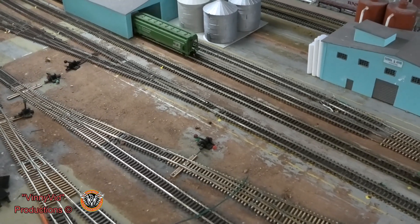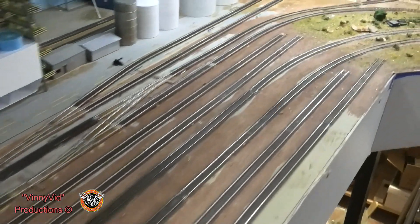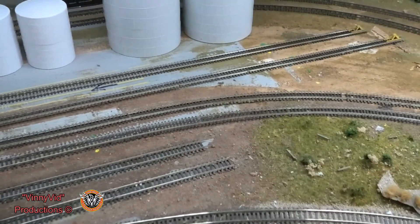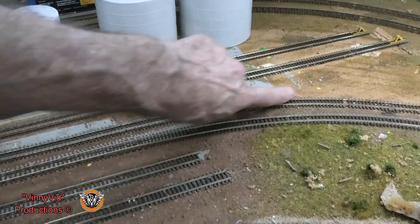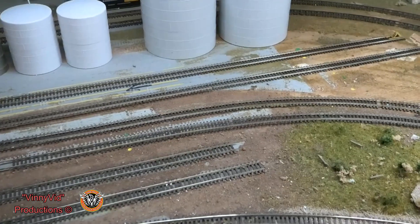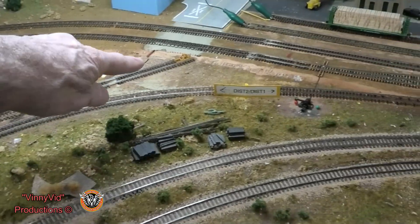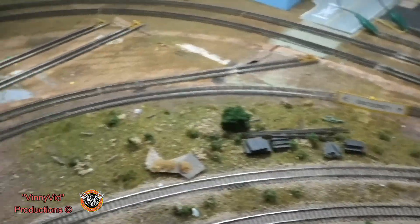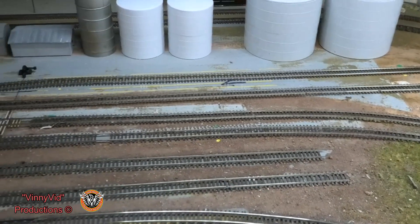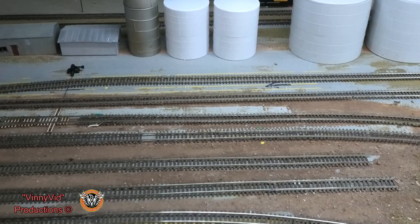Another thing I listened to my subscribers about: down here I was talking about putting an extra inch onto this track so I could get the four tankers in there, but some of my subscribers said why not just make it curved? So I did that right here, as you can see. That gives me more than enough room to get my two locomotives and four tankers on there. Thanks for all your input — I really appreciate it.